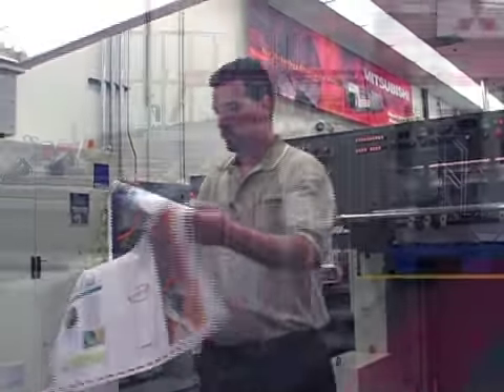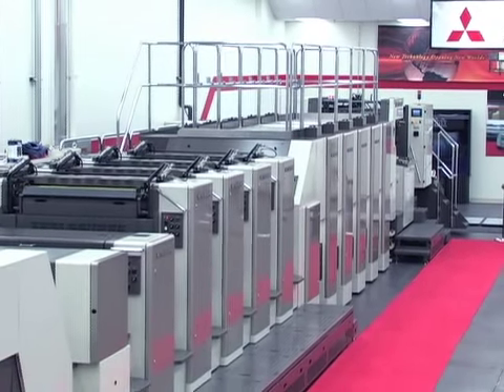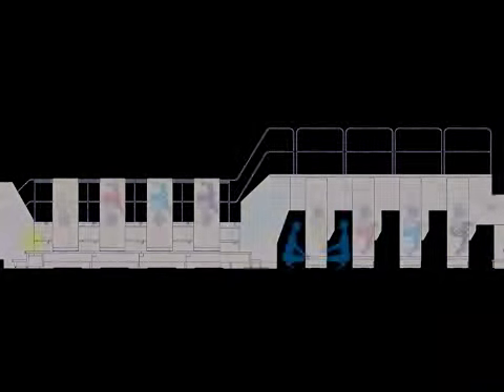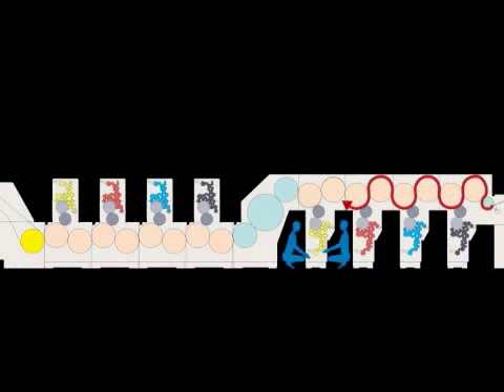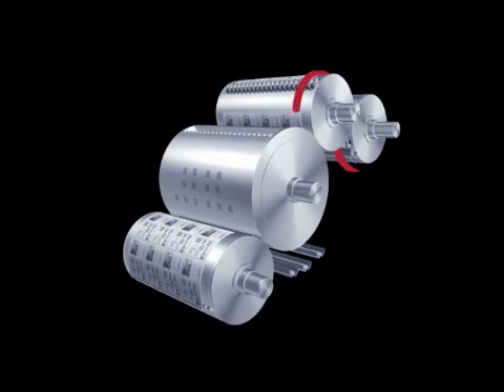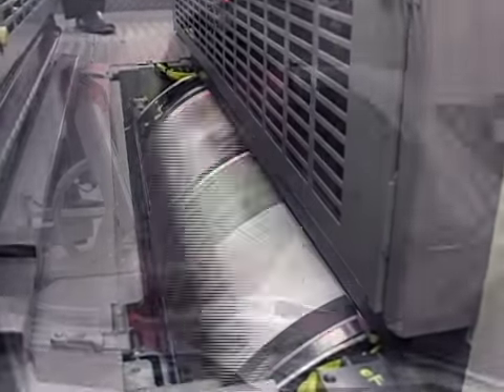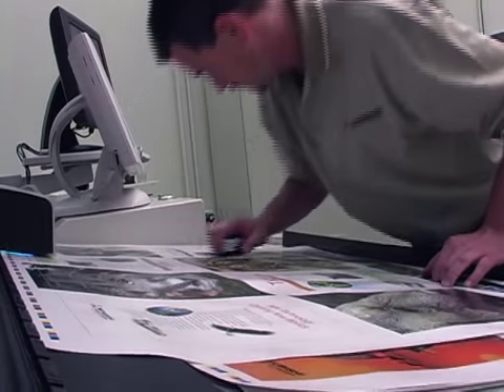The Tandem Perfector takes a revolutionary approach to one-pass perfection. Unlike conventional perfector presses, reverse side and front side printing units are arranged in line and connected by the TransLink unit, which enables the sheet to pass through the printing units without flipping the sheet. This ensures highly accurate unit-to-unit registration as well as critical front side to reverse side registration.